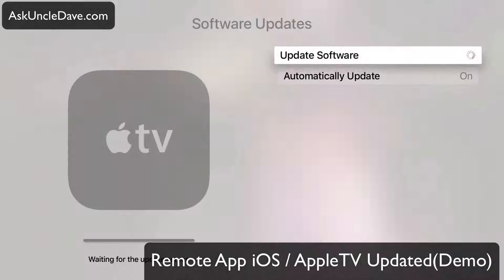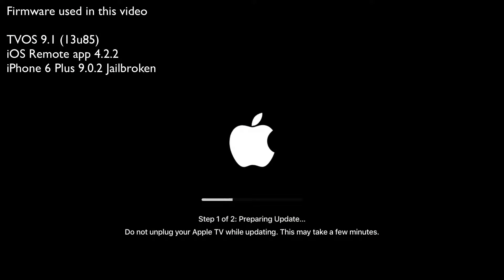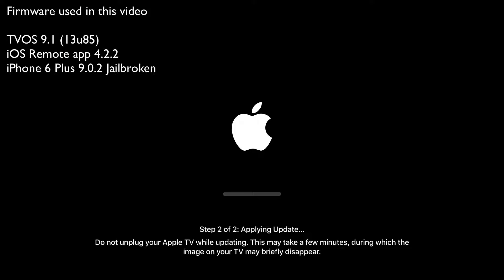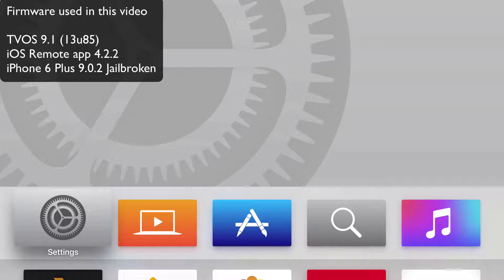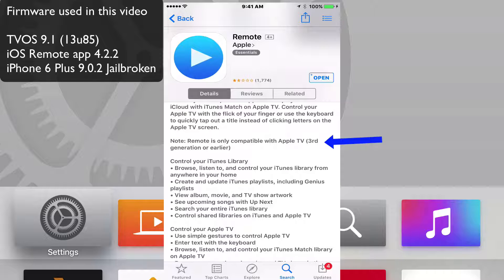Hey everybody, this is Dave from AskUncleDave.com and today we're going to update our Apple TV 4 to the latest firmware 9.1 and we're going to update our remote app to 4.2.2. And even though in the description it says it doesn't work with the new Apple TV, it actually does.